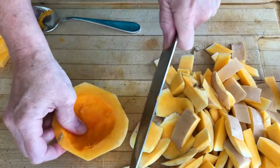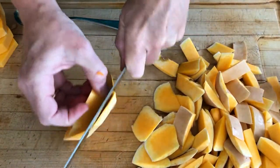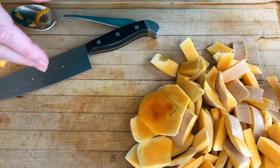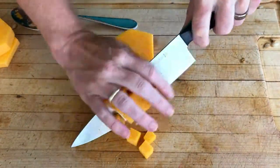Then you're going to make one more slice and get that end off. It's a little dangerous, so be careful — or just toss that part. Oh, you've worked so hard to get to this point! And now the fun part: cubing it.